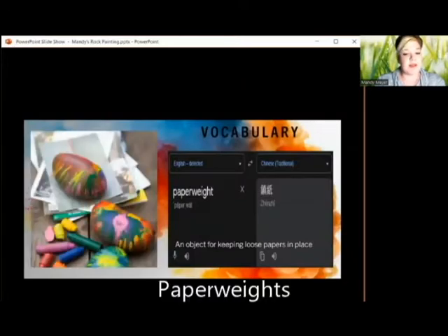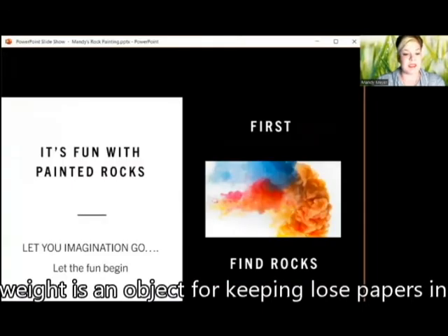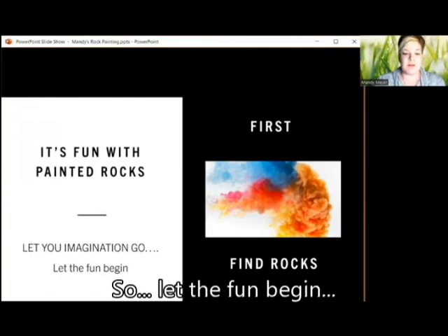Paperweight — an object for keeping loose papers in place. The fun with painted rocks is unlimited, and you just have to let your imagination go. So let the fun begin.